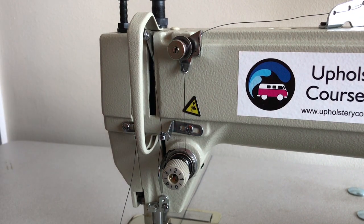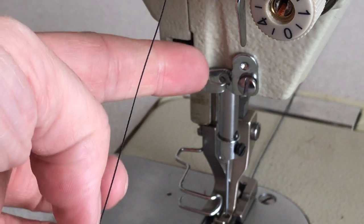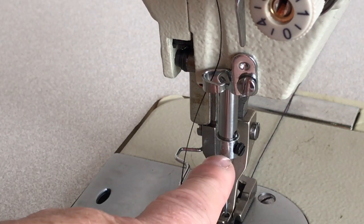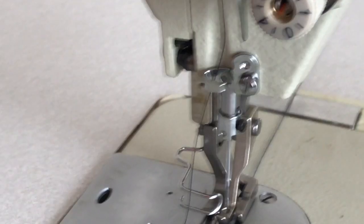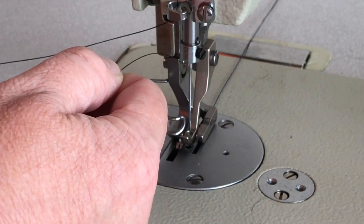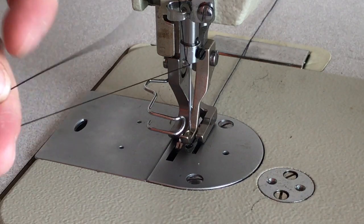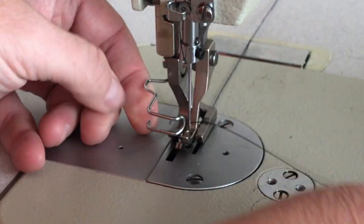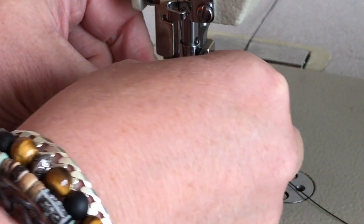We are going down to this piece here, then down into there. On this needle bar there's a hole — the thread needs to go into there like that. The last piece is to thread it from left to right into the eye of your needle. Make sure all threads are clear and not tangled in other things.